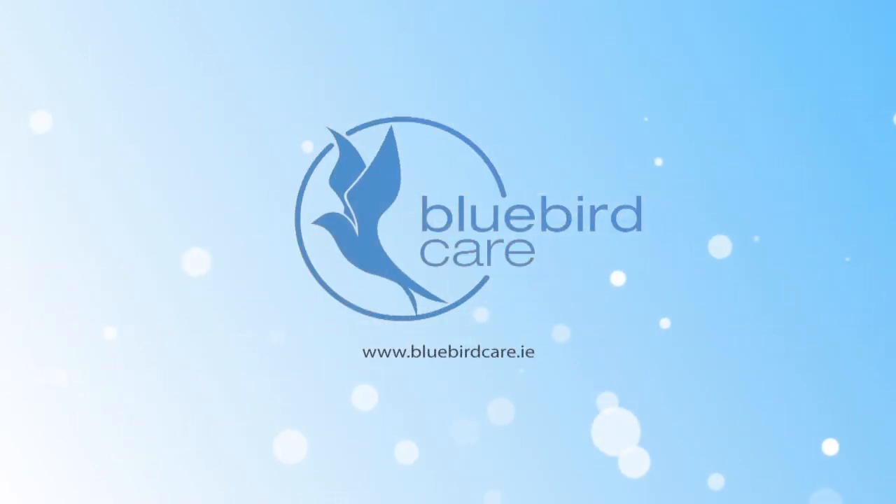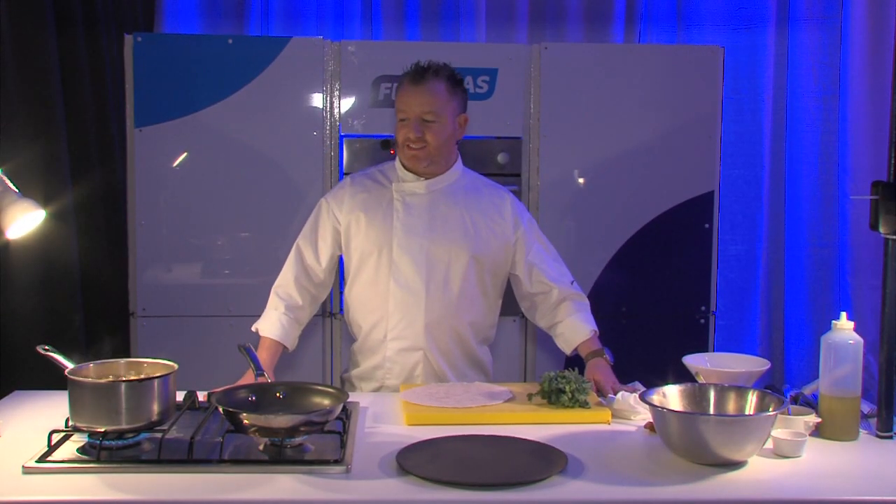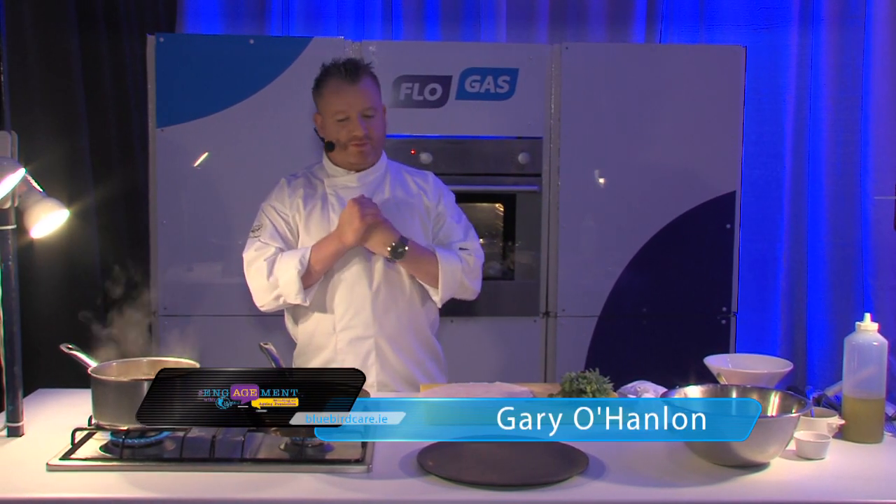Good evening folks. Gary O'Hanlon, delighted to be the chef that has been given the wonderful task of writing Food for the Souls, a cookbook for Bluebird Care.